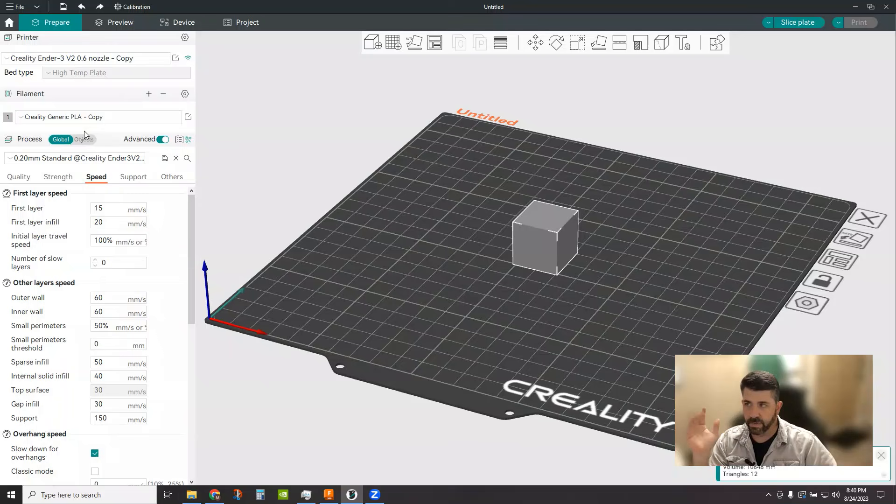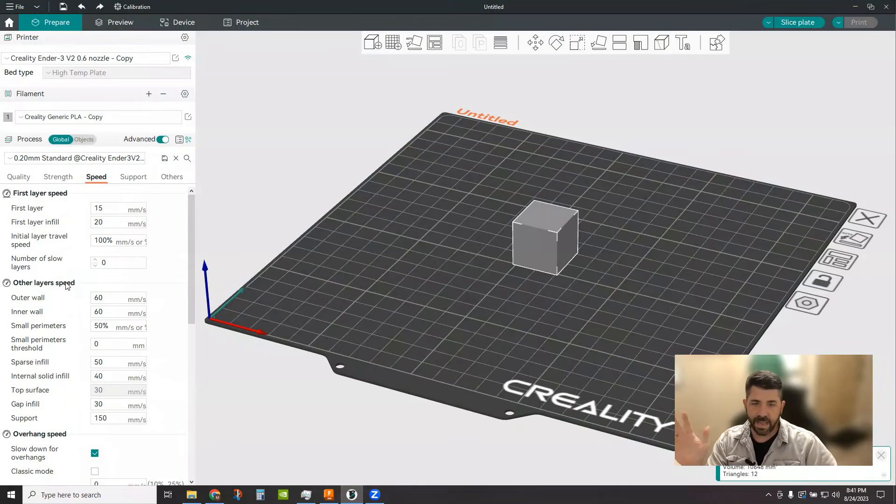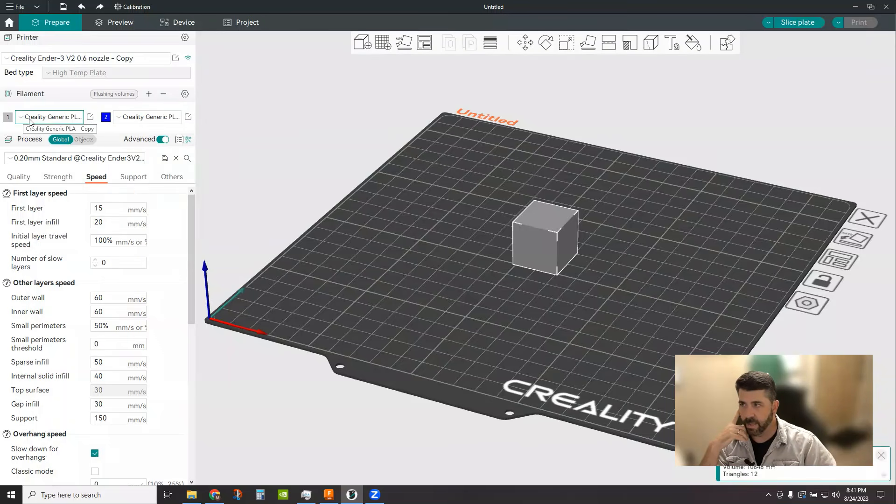You've probably got a generic PLA or PETG already selected. Tweak all of your quality, strength, speed, supports — whatever you want. Once you've got that set, come up to the filament section and hit the plus button. That automatically adds another filament slot, basically copying whatever you had. There are little color icons next to them so you can graphically show the different colors — in this case, the base was gray and the top was red.